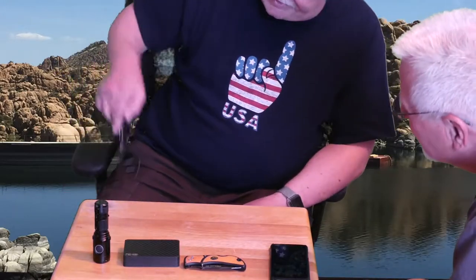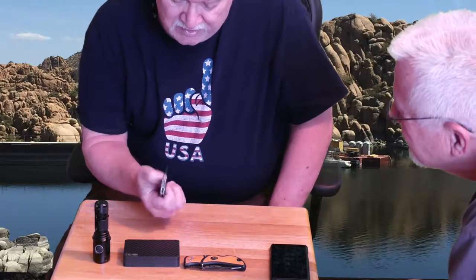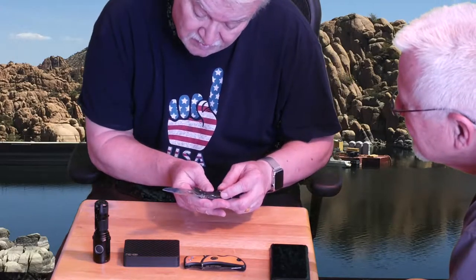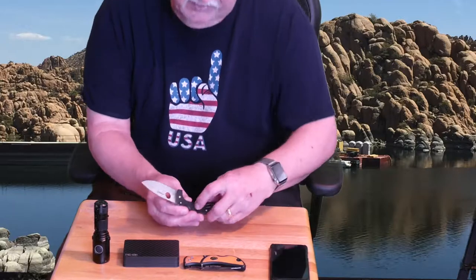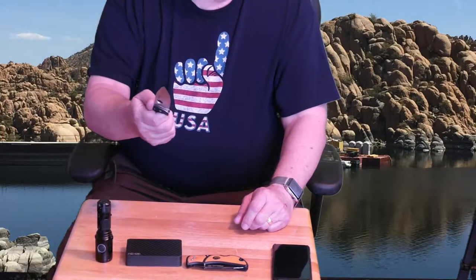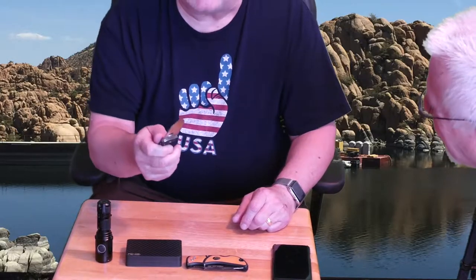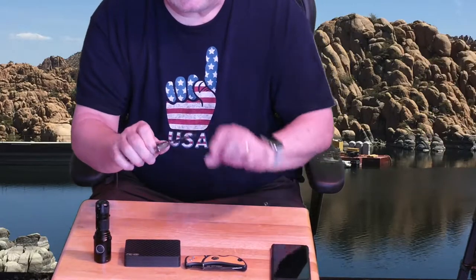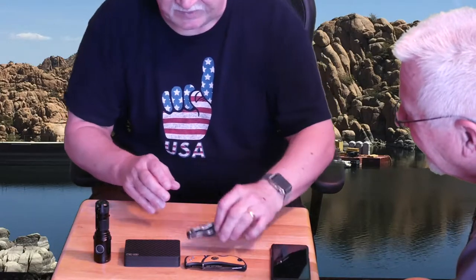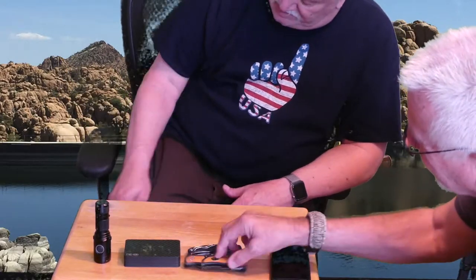Then I usually carry a secondary knife. Today I've got the Spyderco — this is the Spyderco Dialex Junior. This is my food processing knife; I love this. He cooks so much too. That's a nice knife — it was not a cheap knife. I think it was around $200. Spyderco is a good knife, never a cheap knife.